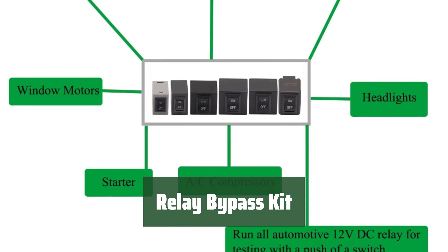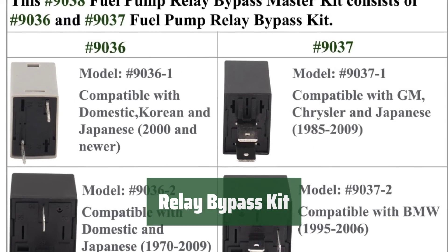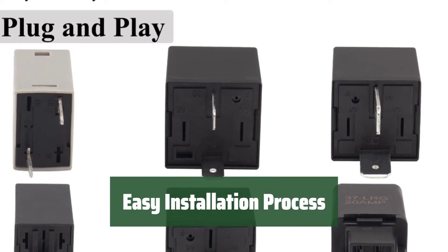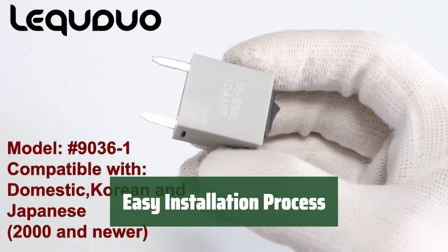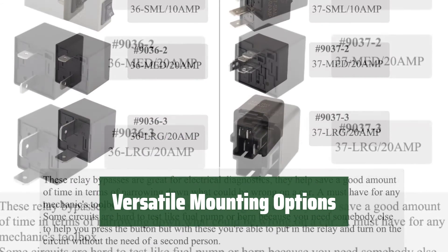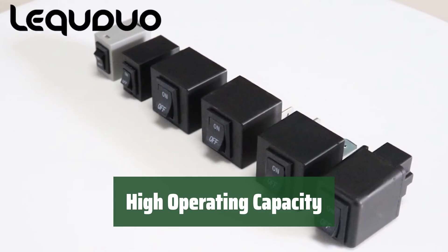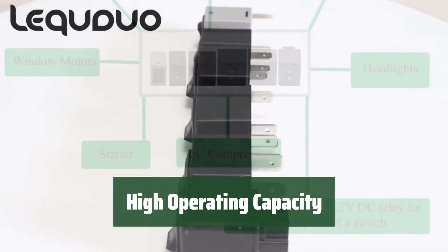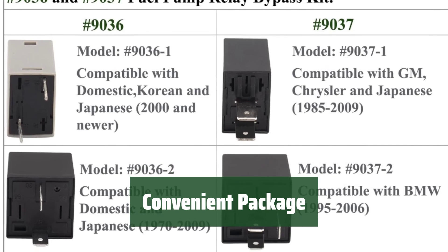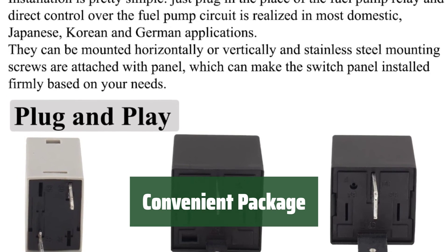Number 1. These relay bypasses are a game-changer for any mechanic — they help narrow down car issues quickly, saving valuable time. Simply plug the bypass in place of the fuel pump relay for direct control. Compatible with most domestic and foreign car models. Mount horizontally or vertically with stainless steel screws for secure installation. Customize based on your needs. Handles up to 20-amp continuous and 30-amp surge at 12V, ensuring reliable performance. Includes 6 relay bypasses in one package — a must-have addition to any mechanic's toolbox for efficient diagnostics.